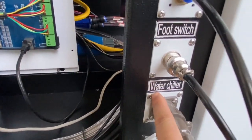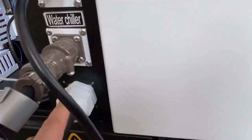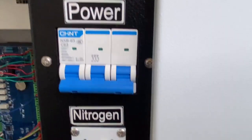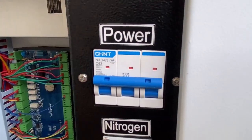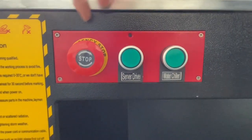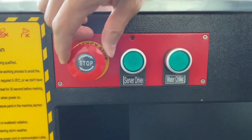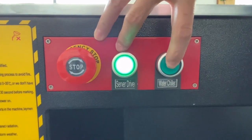This port is connected to the chiller, and this one is the power supply. Now turn on the power, now turn on the emergency switch, and the servo driver — the servo driver for the chiller.